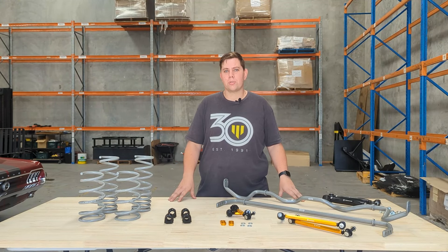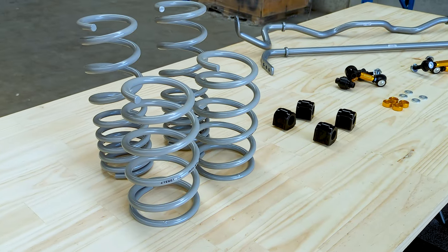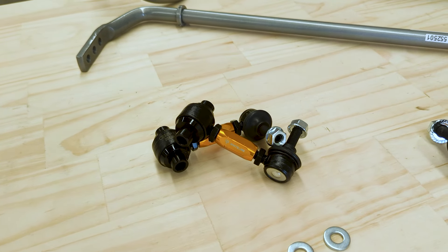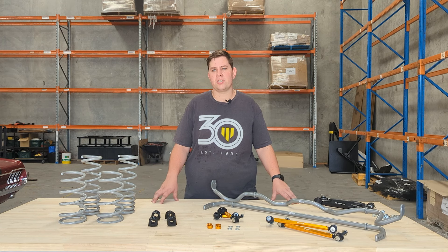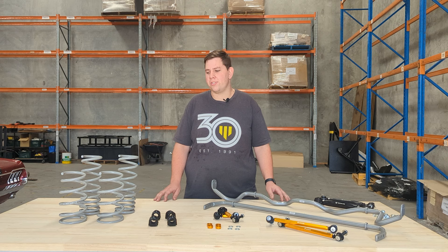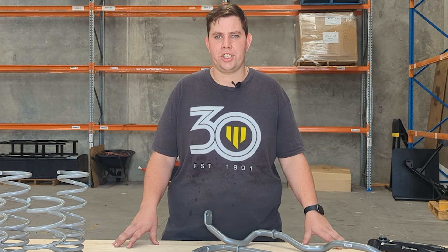Today we are doing a deep dive into the Subaru VB WRX Grip Series Kit and how it activates your grip. So why did Whiteline make this kit? During our testing of the VB Subaru, we realized that like many all-wheel drive cars, there was a tendency to understeer during turning. So that's why we've developed this full kit to alleviate that problem. Now let's take a deep dive into what makes this Grip Series Kit help alleviate the understeer issue.